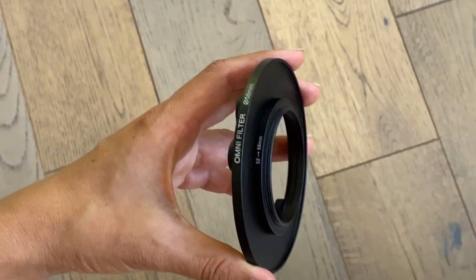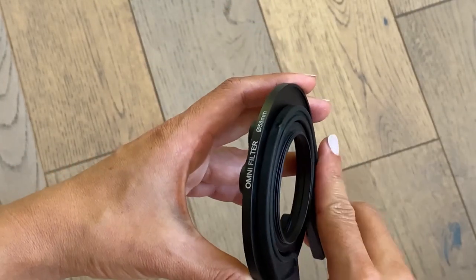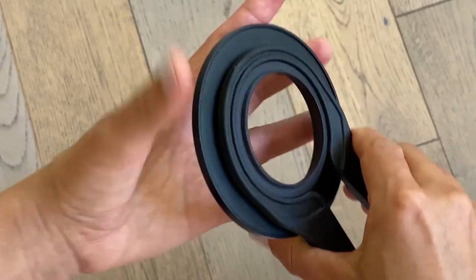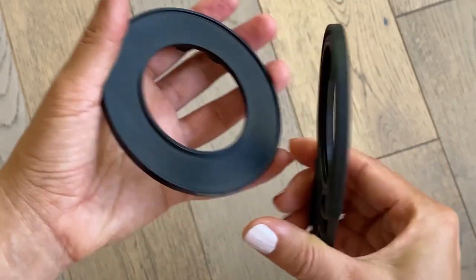Now to take off your step-up/step-down ring, use the handy dandy wrench that is included. You simply put it around your ring, clamp it down gently, and then twist — lefty loosey, righty tighty, lefty loosey — and that will come right off. Or in this case, you can see I was able to use my hands to take it off. But if you're struggling, you can also use the wrench.